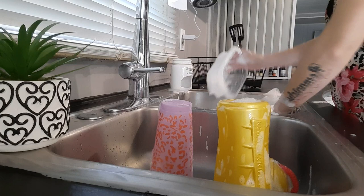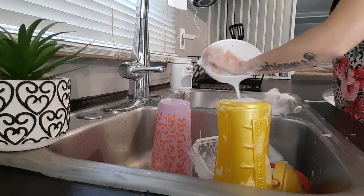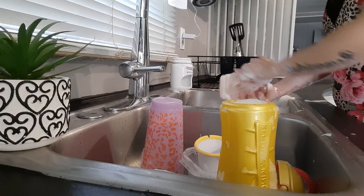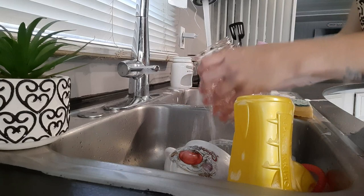Every time I do the dishes I feel like I do them a different way. Usually I'll let the water run and rinse as I'm going, but whenever I play it back on video it really makes me aware of just how much water we are wasting. So I've been trying to just wash everything off first, let it set, and then rinse them — so that way we're not using up water that we don't need to.